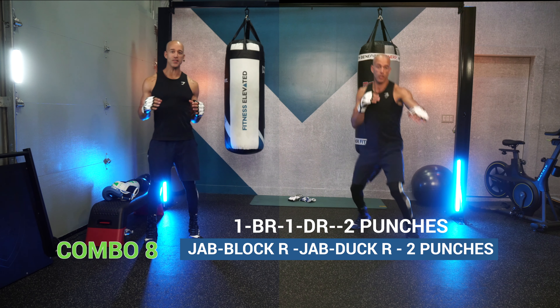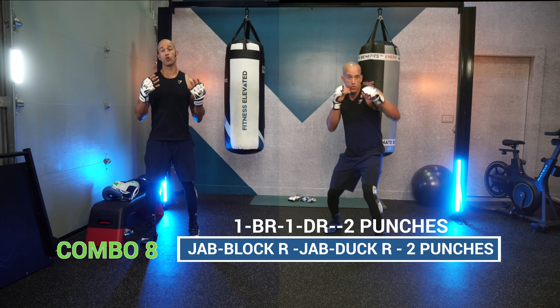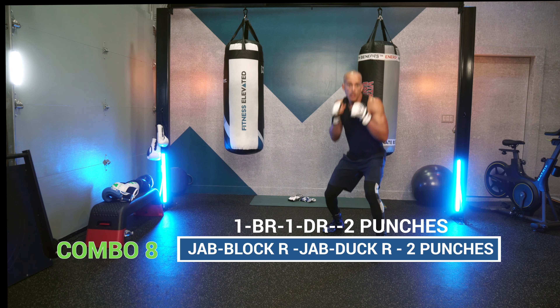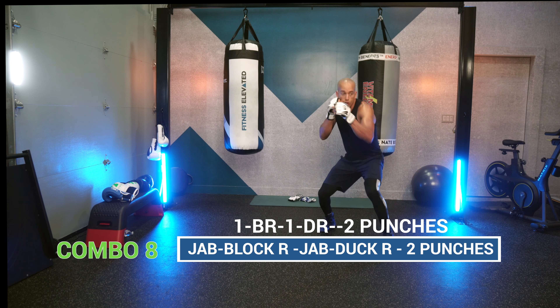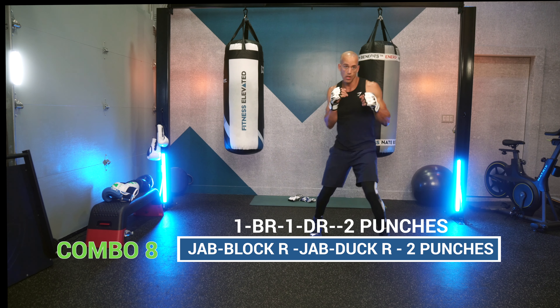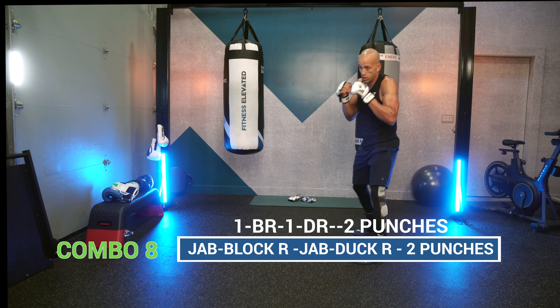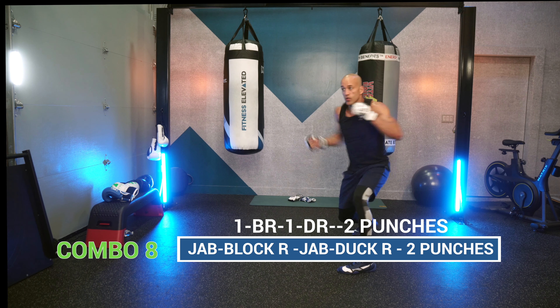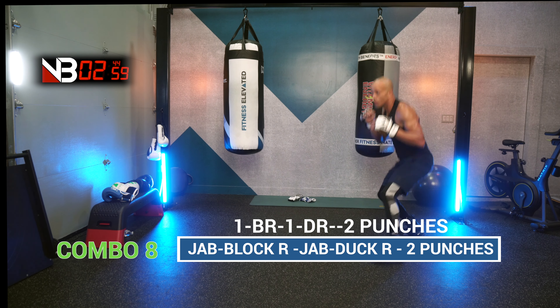Combo number eight: the jab, block right, jab, duck right, then throw two or three punches. That gives you a nice rhythmic defensive boxing combination. Those two free punches at the end make it less scripted — because sometimes you never know what punches you have to throw, so just let your hands go.